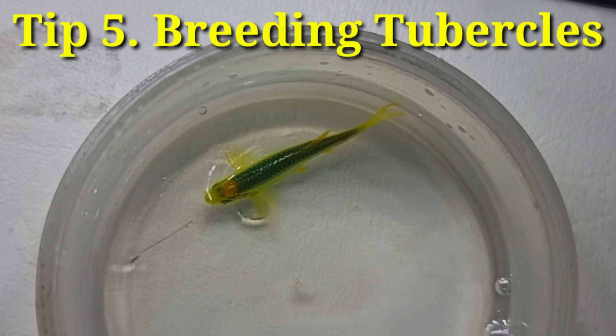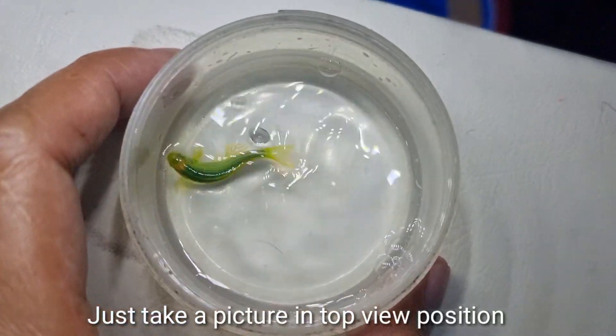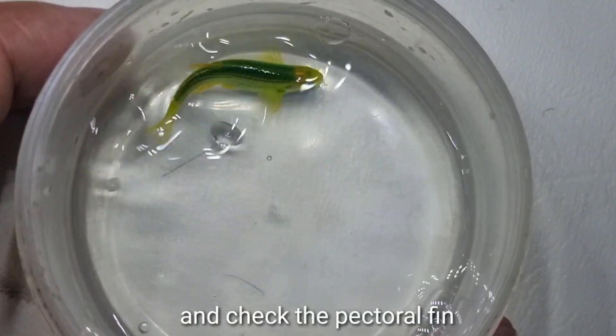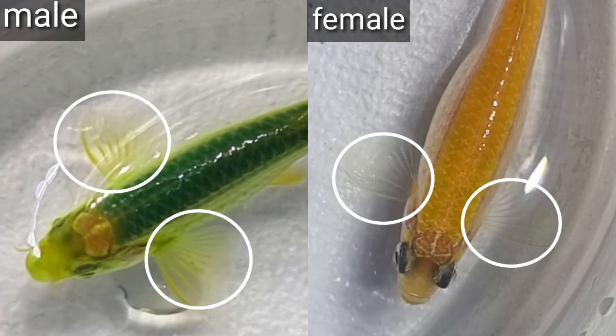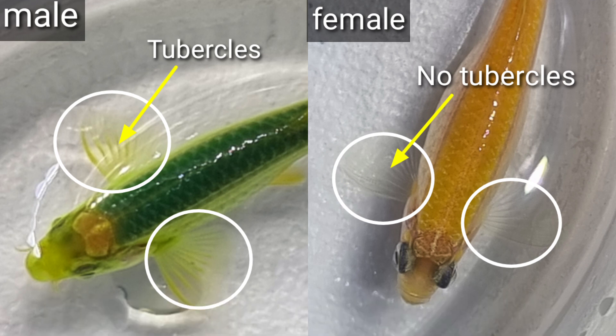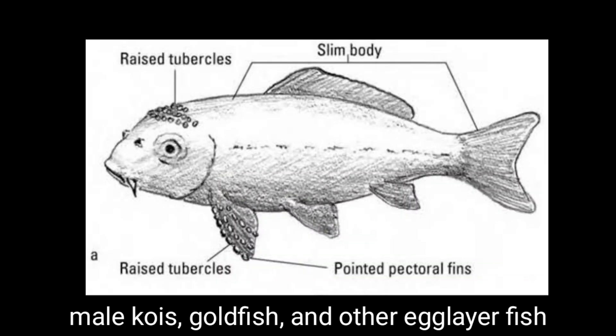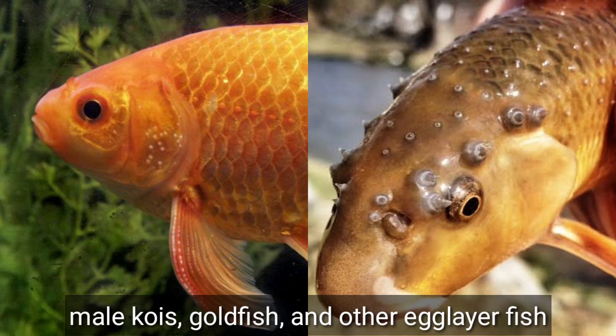Number five is breeding tubercles. Just take a picture in top-view position of the fish and check the pectoral fin. You can see that only male Glowdanios develop breeding tubercles while females don't. The tubercles are used by males for breeding, like male koi, goldfish, and other egg-layer fish.